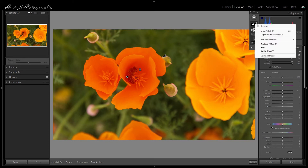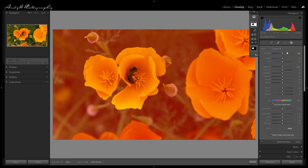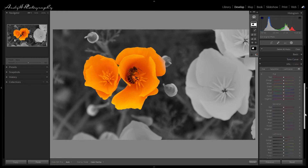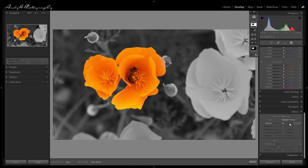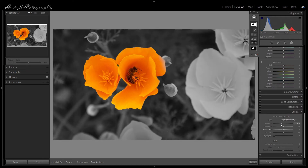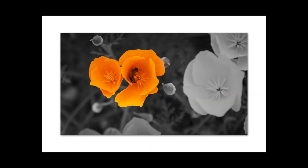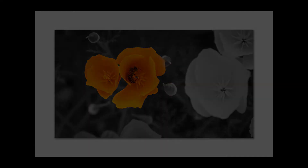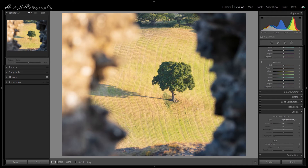Let's now duplicate and invert this mask. Once duplicated and inverted it's very simple — select that inverted mask, come down to saturation, and bring the saturation right down. You can see now that it really brings out the colors of the flower. I'm not going to make any other alterations to this image other than to give it a little bit of vignette, and I think this is good enough for a final image. Let's take a moment to look at how this image is now presented in a frame.